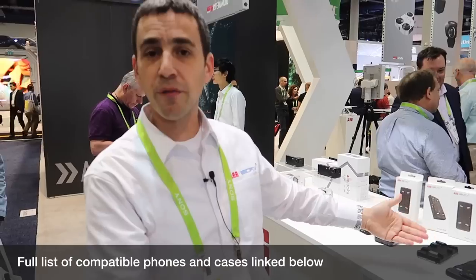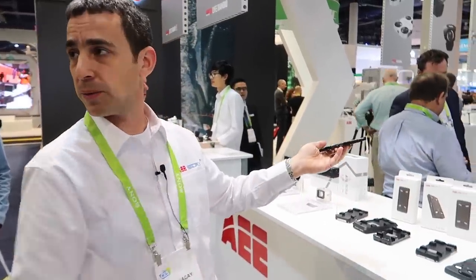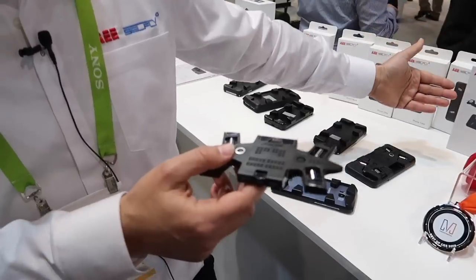This is a Samsung case. We have a different phone case for every phone, but it's the same drone for all the different phones. It's a high quality camera — 13 megapixel stills, full HD video, 1080 at 60 frames per second, Sony sensor.